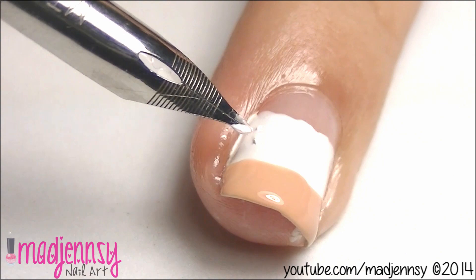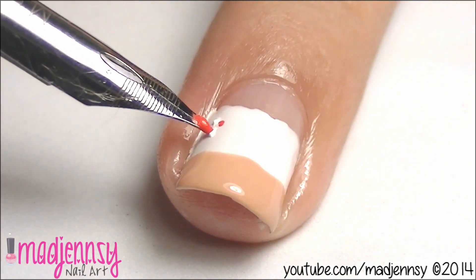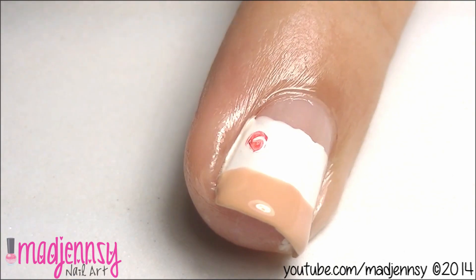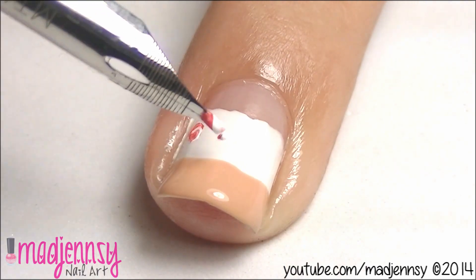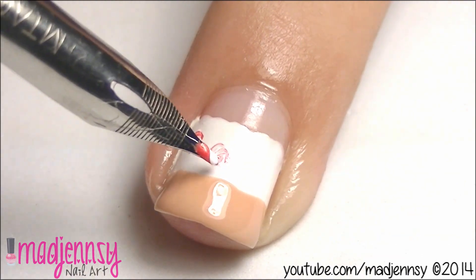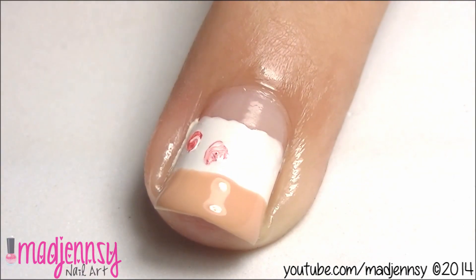For the roses, create two white dots and two red dots, then make a swirl. With this method, anyone is able to draw roses at home. Continue drawing more little roses. I'm using a pen nib with acrylic paint.